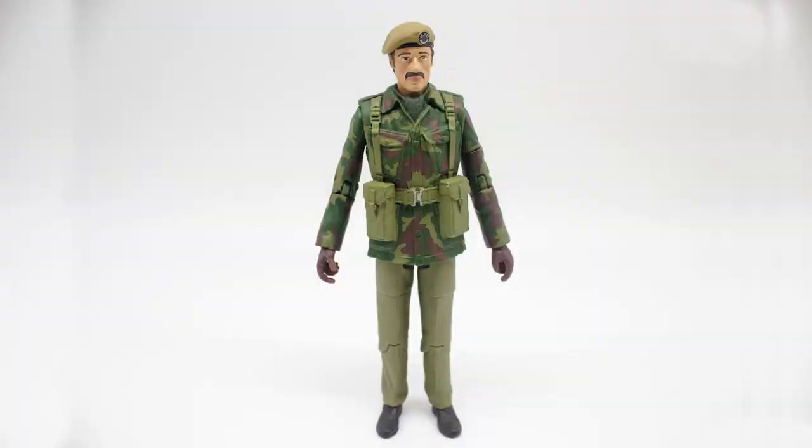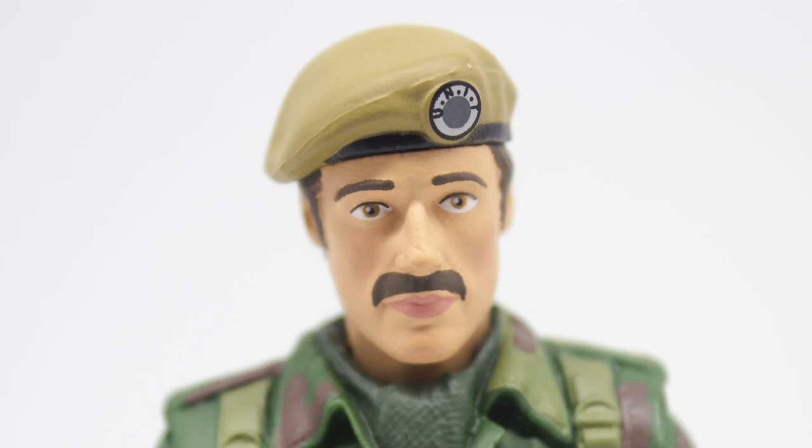Moving on to the final figure of this set — unfortunately the most laughable one. This is essentially just Captain Yates with a painted-on mustache. I'm not saying it's a bad figure; I thought it would look interesting on the shelf. When this figure was released, a lot of people laughed, and on the other hand a lot of people were quite angry, asking why they didn't use a different or new head sculpt.